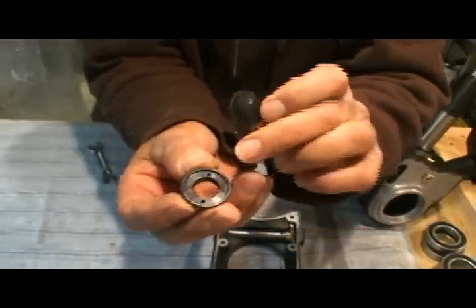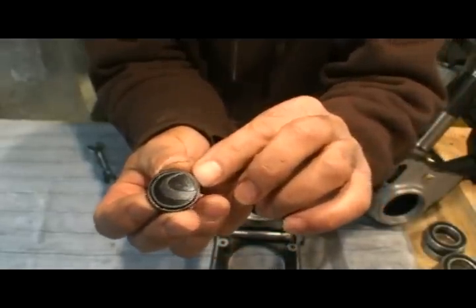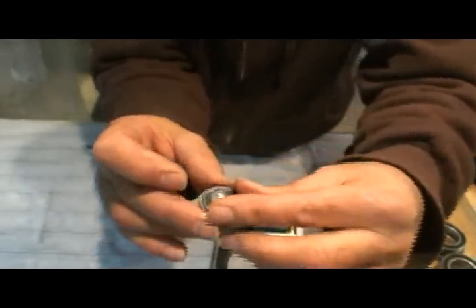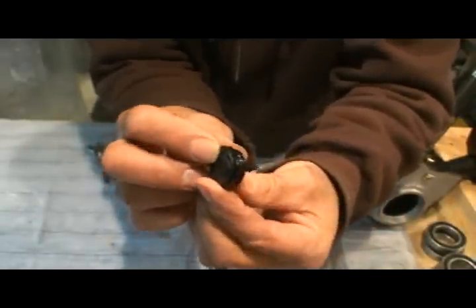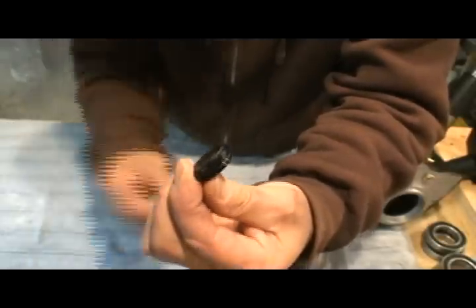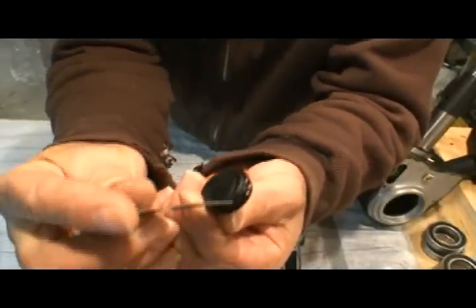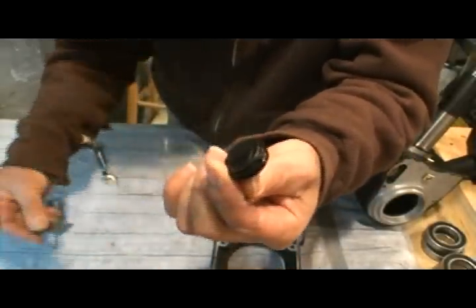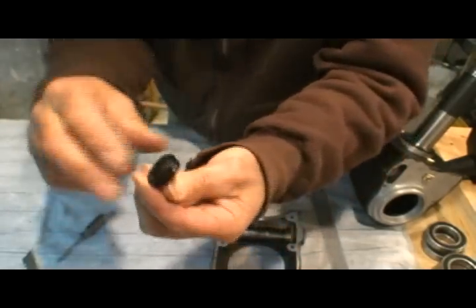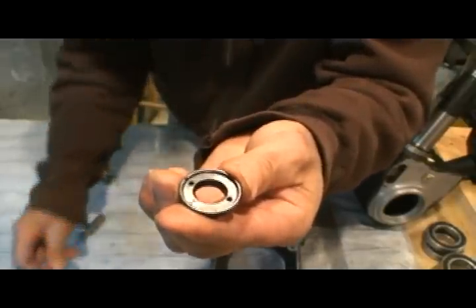There are two rims: an upper rim, and the cap sits in there. You want to get between the upper rim and underneath that plastic. What I used was a razor blade to get underneath there and pop it up a little bit, then followed with a small screwdriver to get it off. Then you've got those two spanner holes.